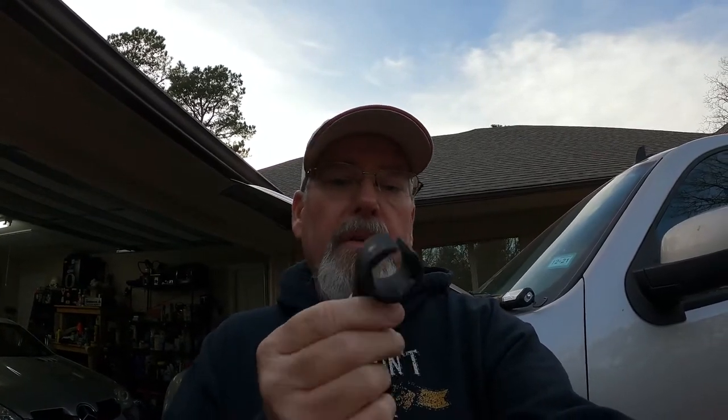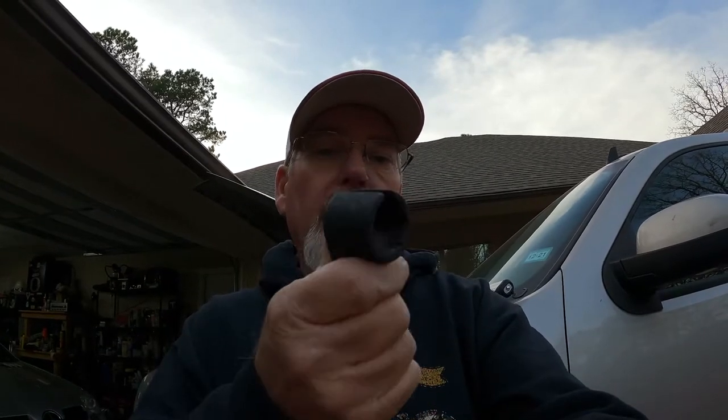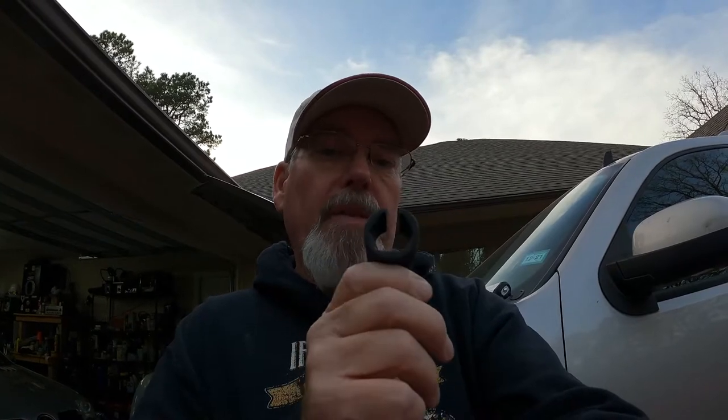Hey everyone, welcome back to Yellow Jacket Garage. What I'm doing today is a quick hit-and-run video — a quick product review on this oxygen sensor socket that I got at Harbor Freight. Yeah, I know it's Harbor Freight. They had two of them on the shelf, that was all I could find in the area. I needed them so I bought both of them. I've used one of them and it worked well.